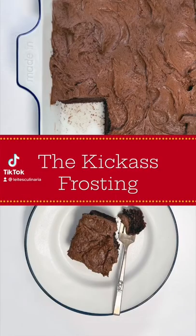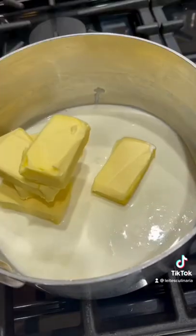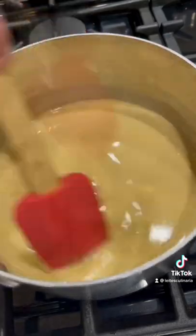Now on to the absolute kick-ass frosting. I started by taking some cream and then putting in some Kerrygold butter — look at how yellow that butter is — some espresso powder and salt. And then I melted that over low heat until it was nice and smooth.